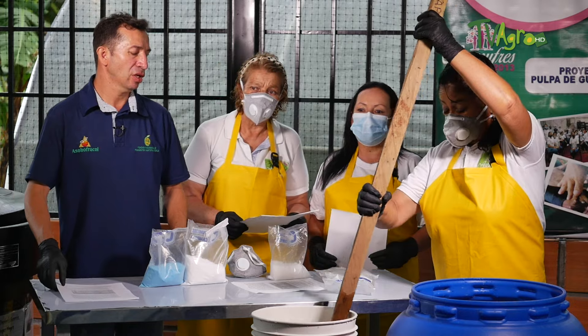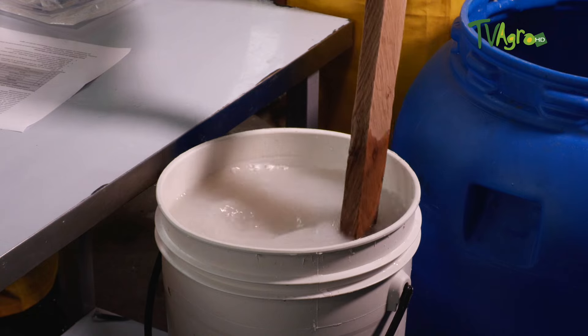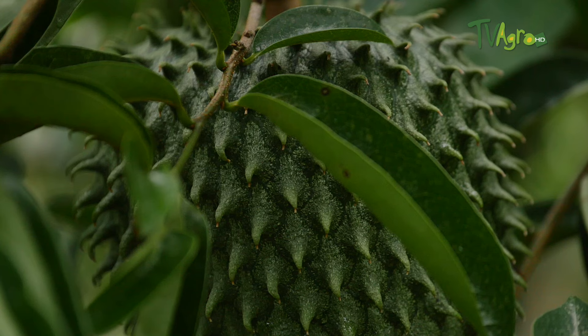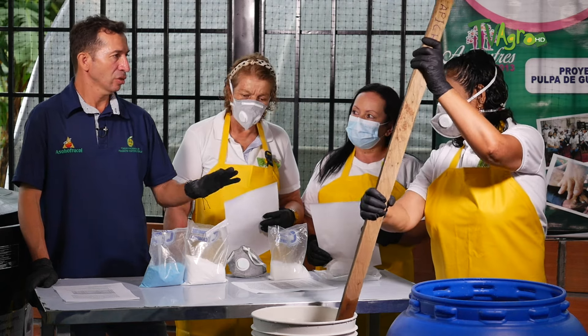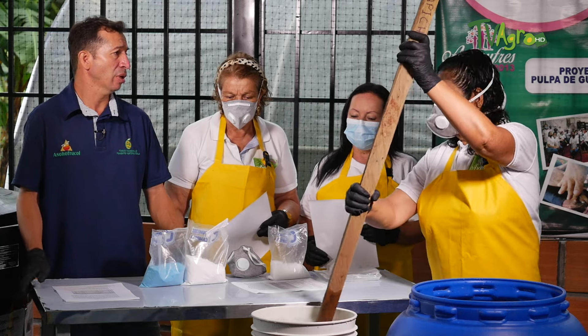This product is very important because it helps us counteract anthracnose problems and also controls some pests in the guanábana crop — some chinches, some aphids. Additionally, we are doing a foliar fertilization application, because we are supplying copper, magnesium, and zinc. So it has three superior benefits compared to a caldo bordelés, which only supplies copper or only counteracts anthracnose.